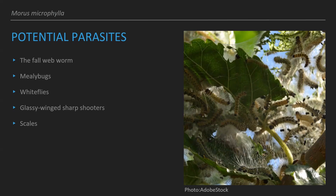Mealy bugs also feed on this tree. They're not in and of themselves a threat, but their excrement is — they excrete honeydew which will reduce the growth of the tree. There's not much you can do about mealy bugs. Whiteflies also suck the juice out of the tree and excrete honeydew, and again there's not much you can do to prevent whiteflies.